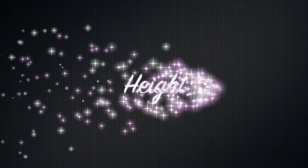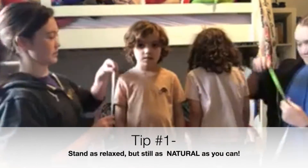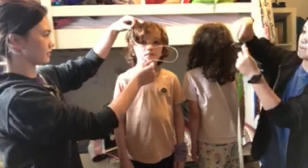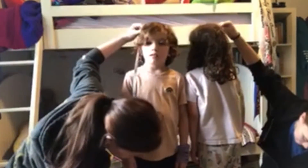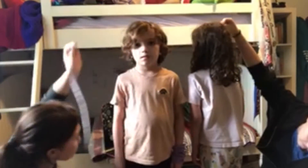So we have a boy and a girl. The first thing we're going to measure is their height. When you're doing this, it's very important that you stand completely relaxed and natural, and we're going to measure chin up. When you're measuring, it's best to have someone else measure for you. Lincoln, you are three feet eight inches.